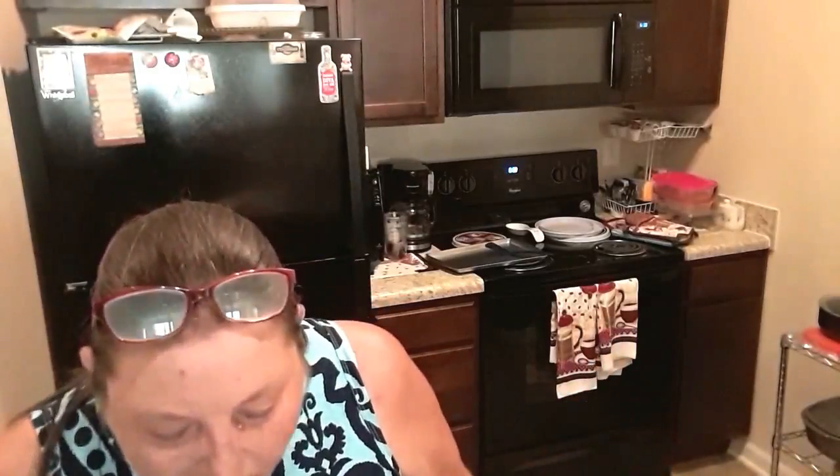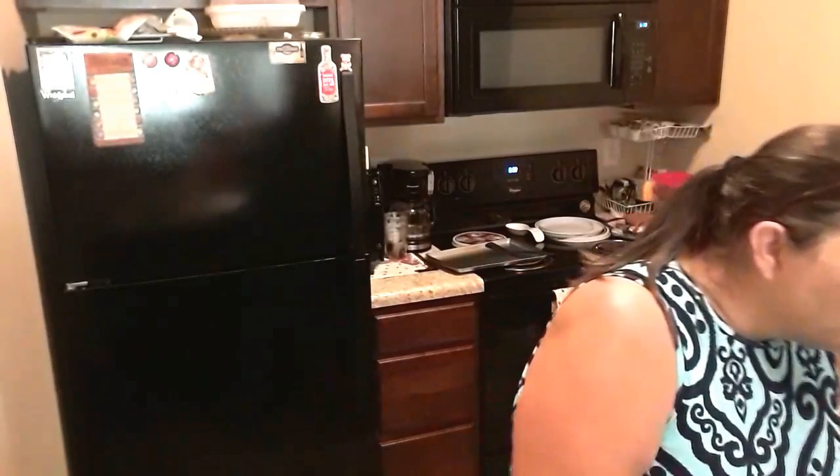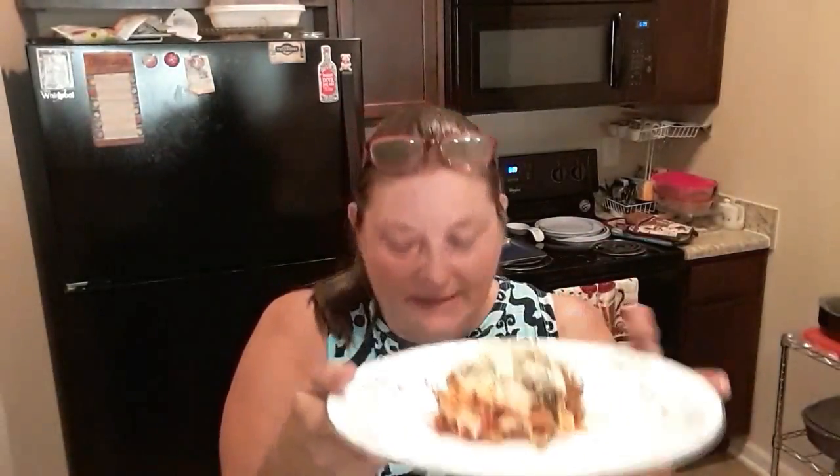Let me grab a plate and we're going to see how this does. I'm going to slice down the middle — oh, it cuts really well! Then slice across to make six portions. I'm finding that the longer I'm on this diet, I can't eat as much as I used to. Now, the first piece is never pretty, but look how pretty that looks — it's lasagna with spinach. Teresa Merritt, I hope you try this recipe, because you're the one that requested it.